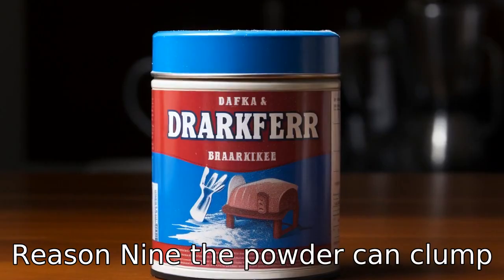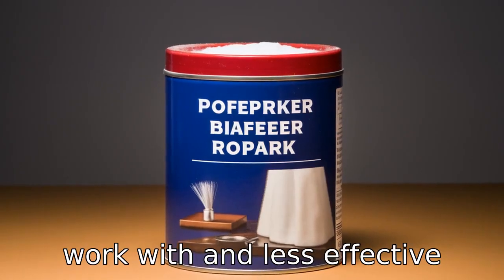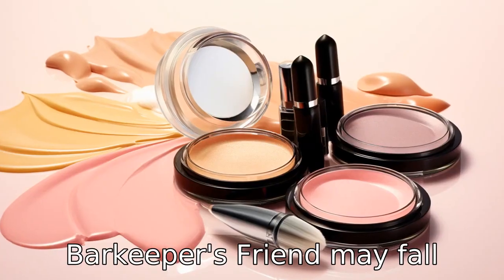Reason 9: The powder can clump together if exposed to moisture. This makes the product hard to work with and less effective when cleaning. For a reliable and ready-to-use product, Bar Keeper's Friend may fall short.